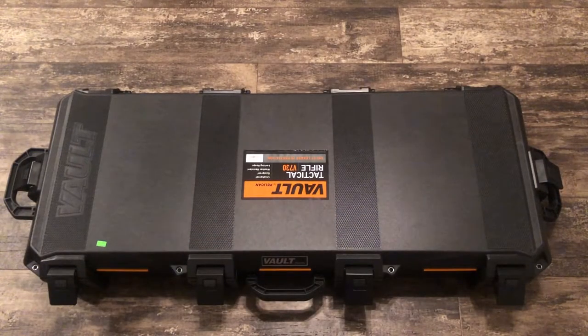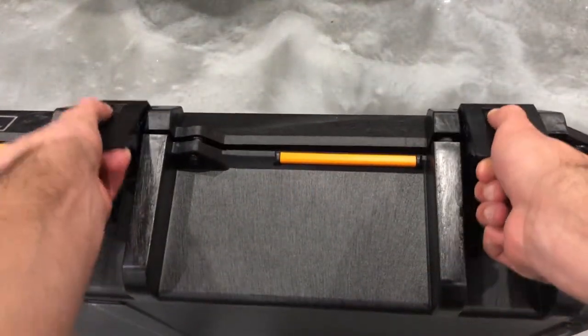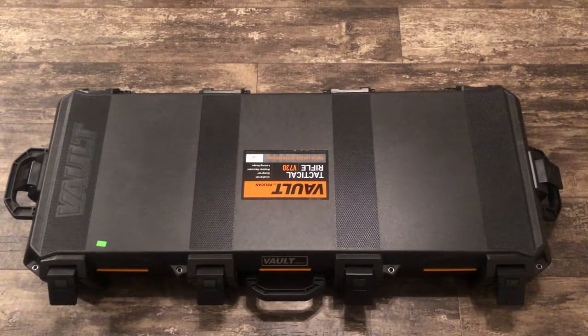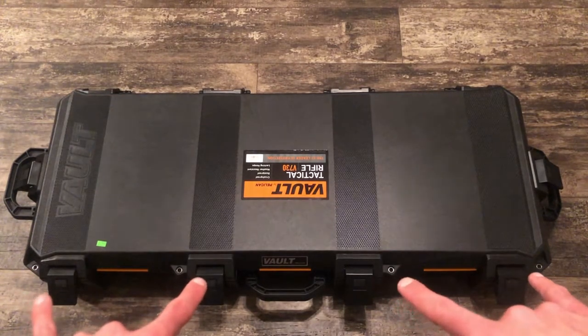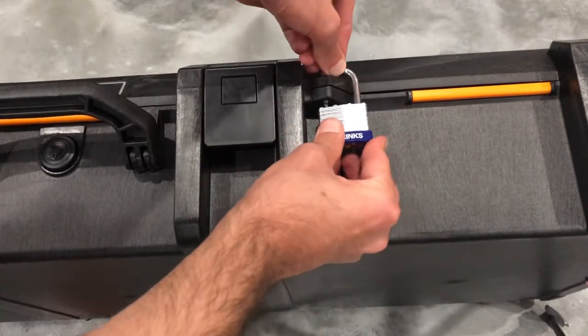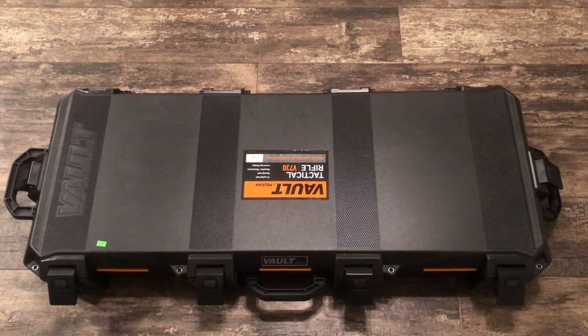Continuing with the overhead view, you can see that there are six different locks with a button release, which I prefer over the key lock. I feel like key locks are very finicky over time and can break — this is just a tried and true system. If you do want to lock the case, you have four holes where you can put padlocks or combination locks. If you're going to fly with this case, TSA requires every hole put there by the manufacturer to be locked with a TSA-approved lock, which I'll show you with some padlocks.